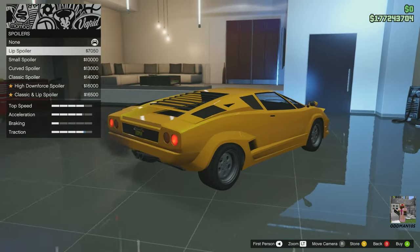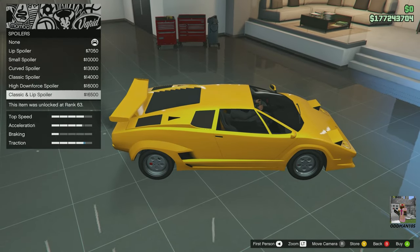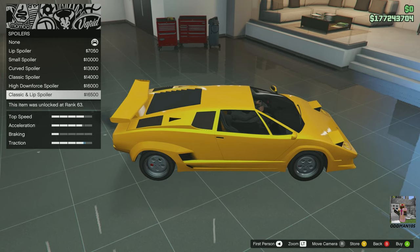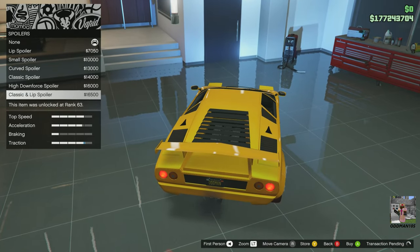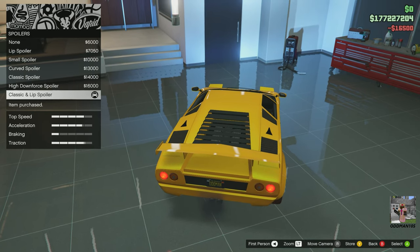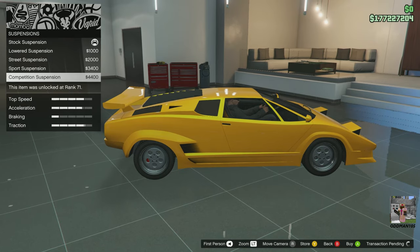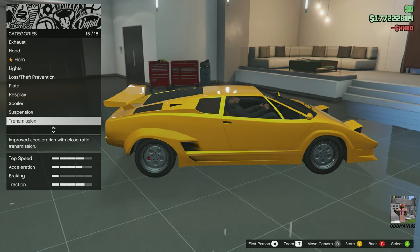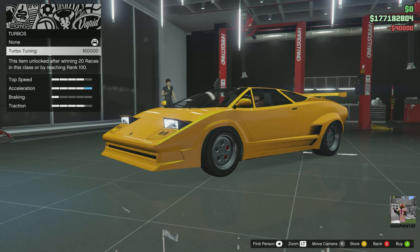Spoiler — you better believe we're putting the spoiler on this thing. Okay, those are just ridiculous. Let's get the classic lip and spoiler. Suspension — slam it. Transmission — full upgrade. Turbo — full upgrade.